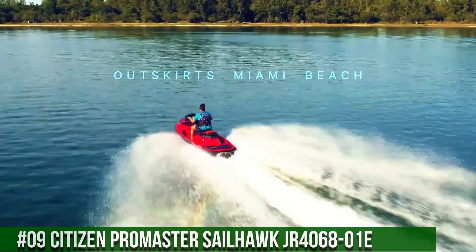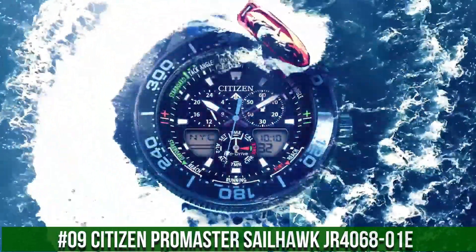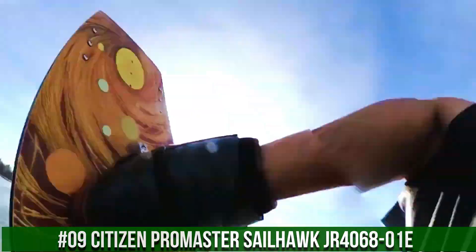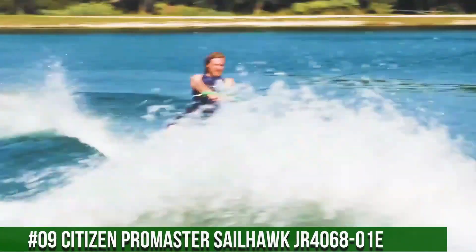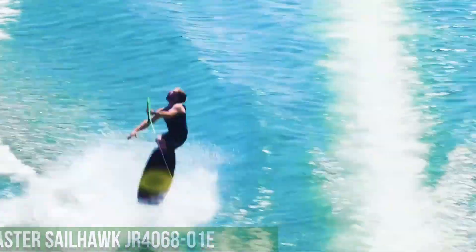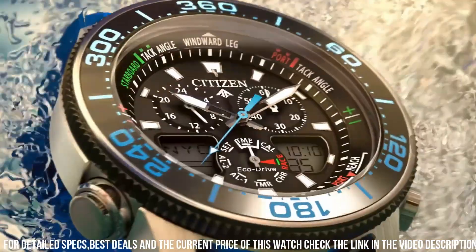Number 9: Citizen Pro Master Sailhawk, JR406801E. Wow, what a great piece — worth every penny. Band Length 228.6mm. Case Width 44mm. Lug Width 21.52mm.